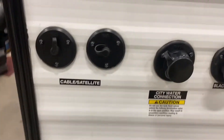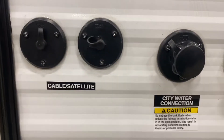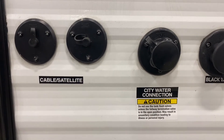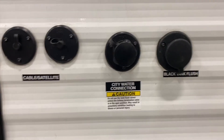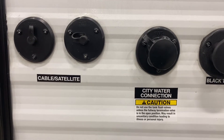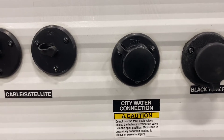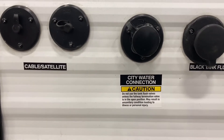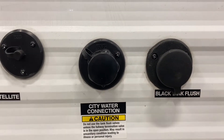These two fittings on the back are for a cable or remote satellite — it acts as a splitter allowing any of the other coax fittings inside to display that cable or satellite signal. Right next to it is your city water connection. There are two ways to use water: you can fill your onboard fresh tank on the right side of the coach, or hook directly to this city connection to bypass the tank and water pump and use line pressure.